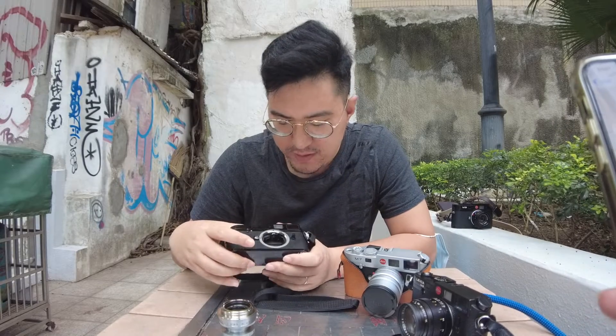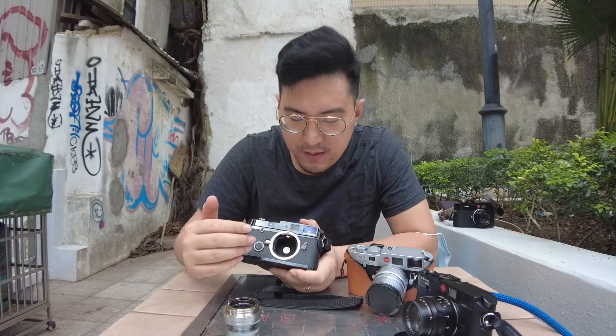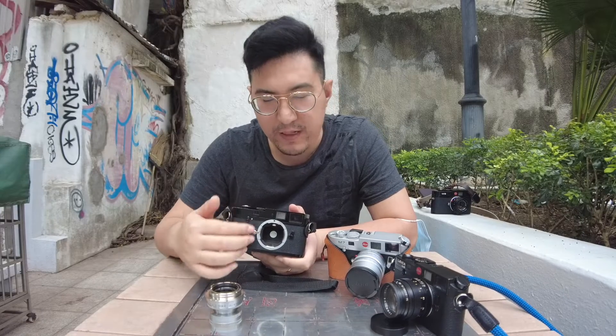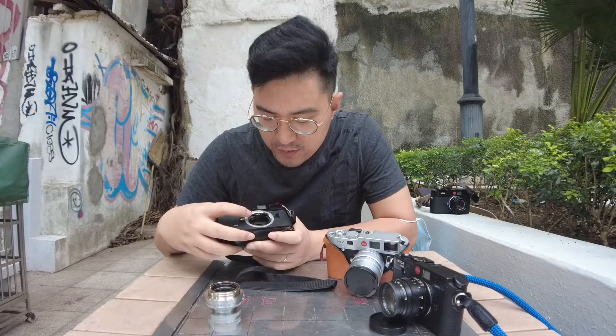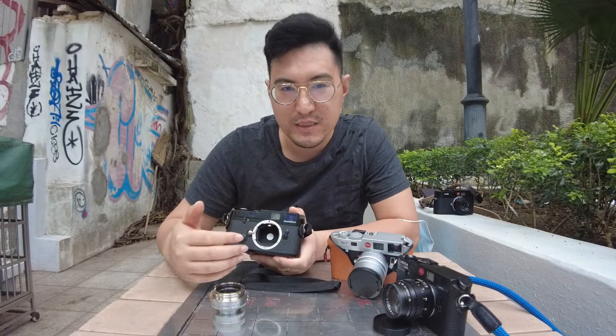One of the misconceptions is people think that these Leica cameras are spot meters. But if you look at the surface area of the white spot in relation to the frame of the photo, it occupies around two-thirds of the height of the frame. So it is not a spot meter, but more like a center-weighted metering system.